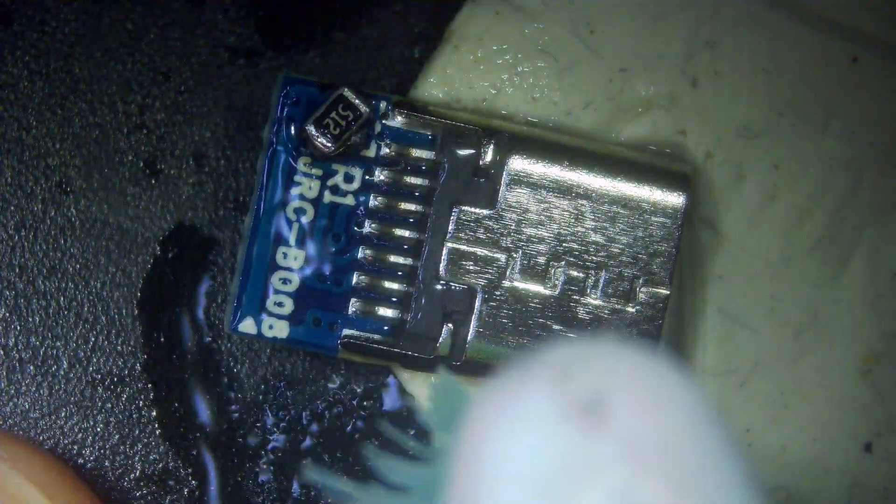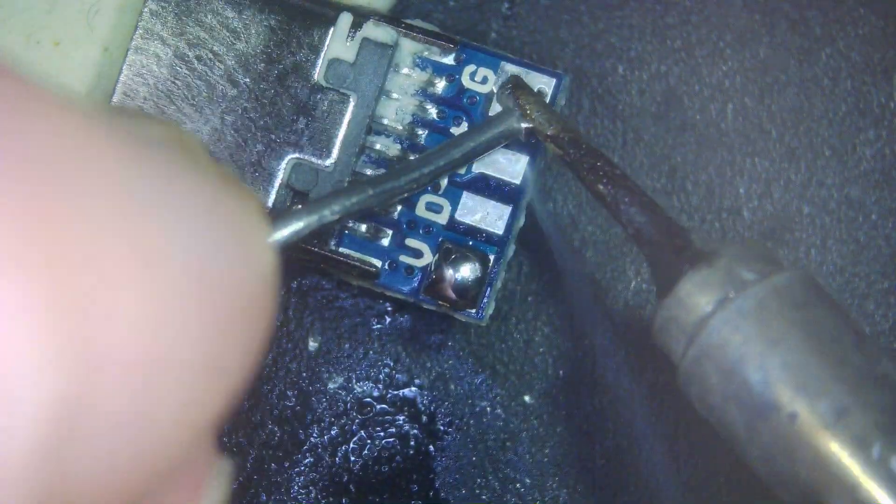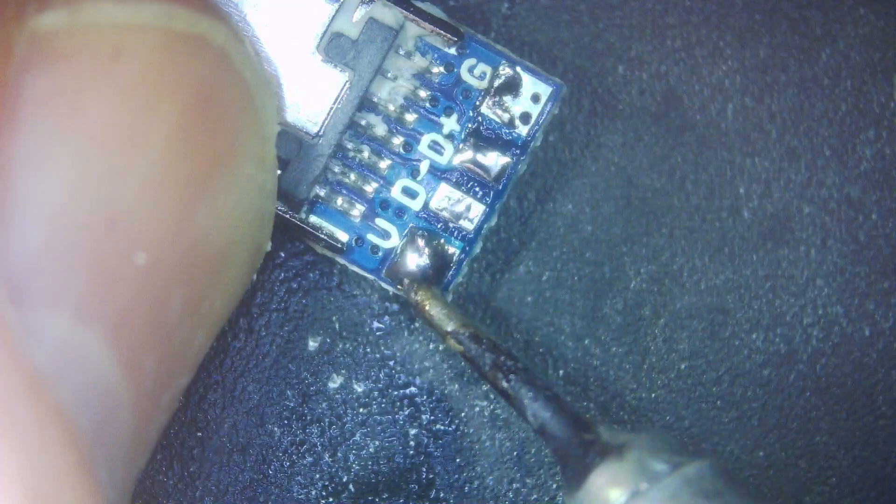Give it a quick clean with isopropyl and then flip over. There are four pads on the other side — just apply a little bit of flux to all of these and a little bit of solder, and then this is what we're going to be soldering to.